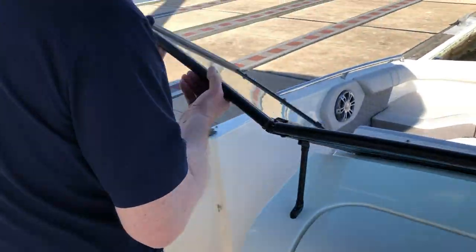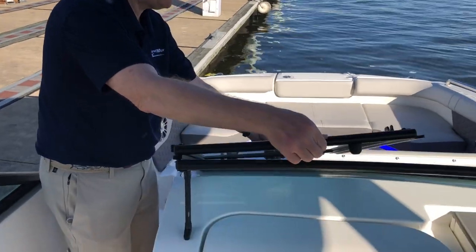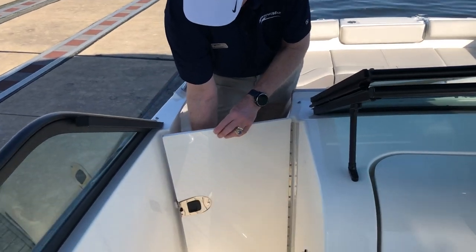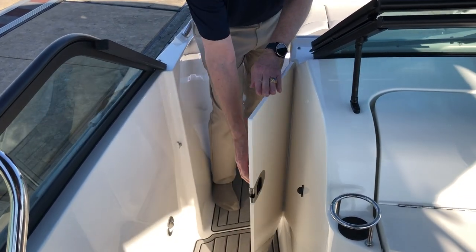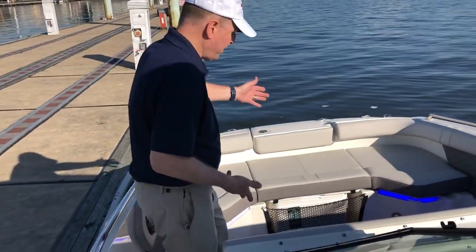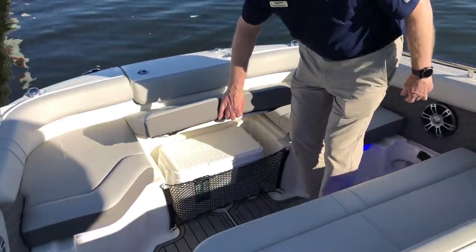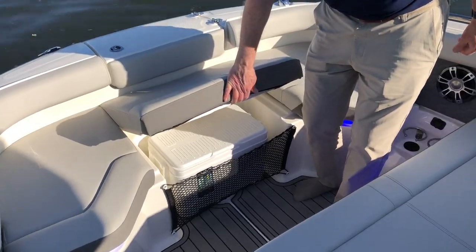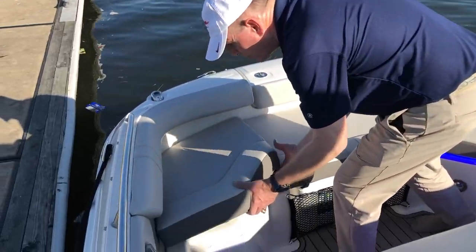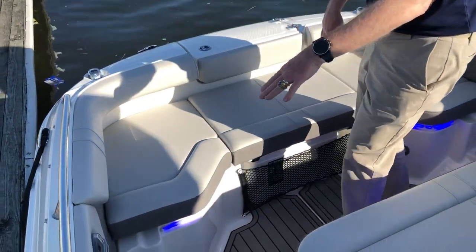Going up forward, this windshield will lock open while you're underway or lock closed. You have your windbreak door here which also closes, so with the windshield and the windbreak it's a nice stop to keep the wind from blowing through. Traveling through here, there's another broad area up forward. There's a 25-quart takeaway cooler up here with its own specific storage place. Storage on either side, port and starboard — storage galore aboard the boat — and cup holders galore throughout.